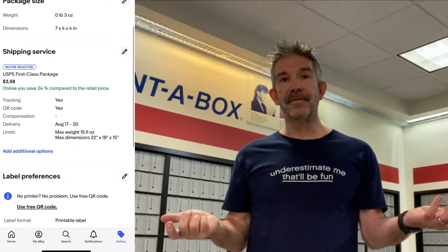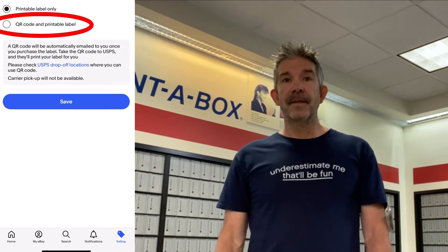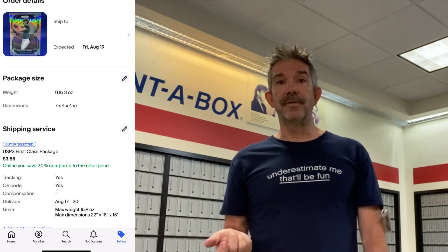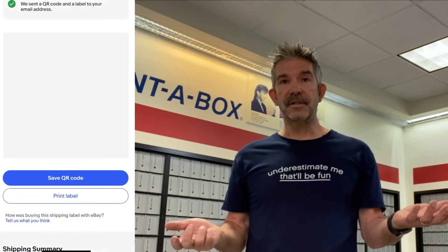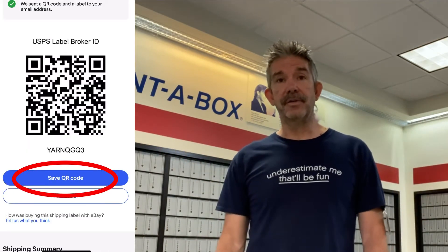I work early, so I get up at 4 in the morning. I don't have time to log into the computer, do the shipping thing, send the QR code to my phone, and then bring it with me. So this is going to be helpful because you can actually take your packages with you while you're out running errands or at work. You can stop at the post office on your way home instead of going home and having to do it first.